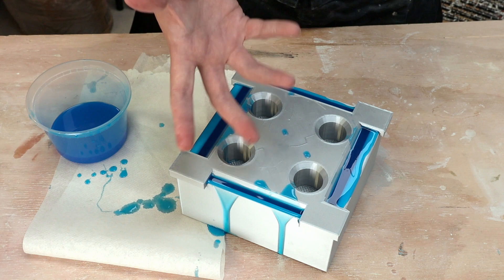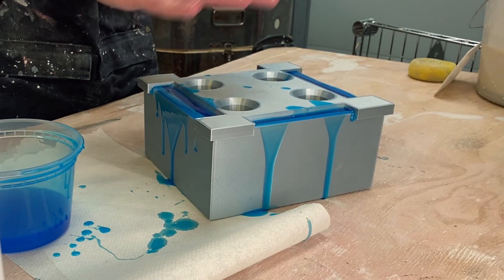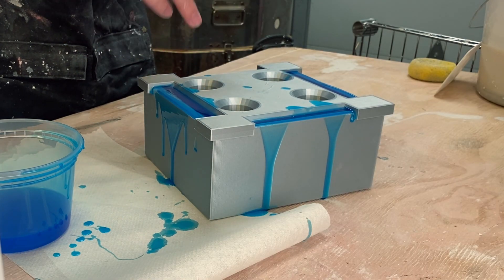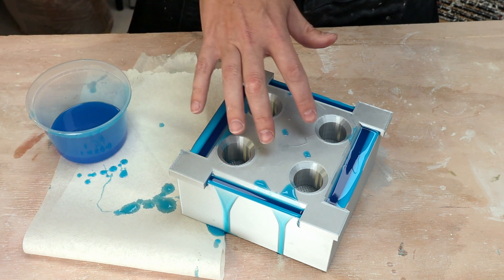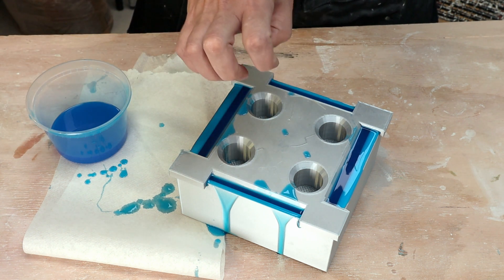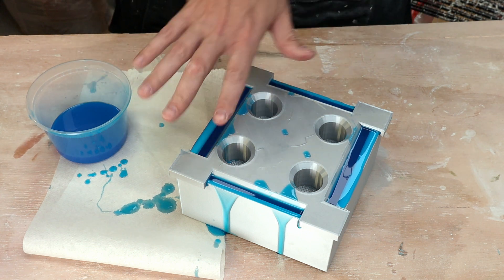This silicone will self-degas. It cures relatively slowly, so all the bubbles should come out. With my smaller piece I didn't have too many problems with air bubbles, so fingers crossed. The right way to do this would be to degas the silicone first in a vacuum chamber and then put the piece into a pressure pot to shrink all the bubbles. I have neither of those, so we're going to try it this way. This takes four to six hours to cure.